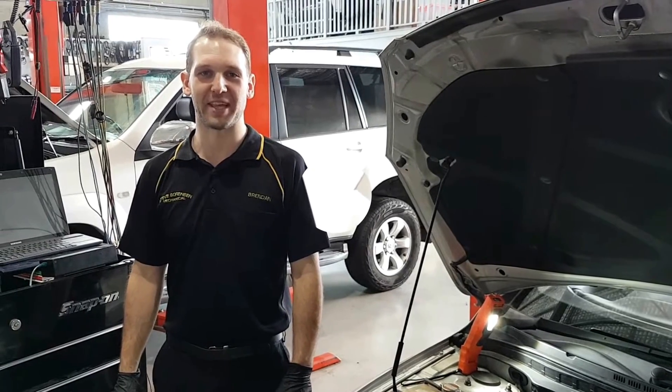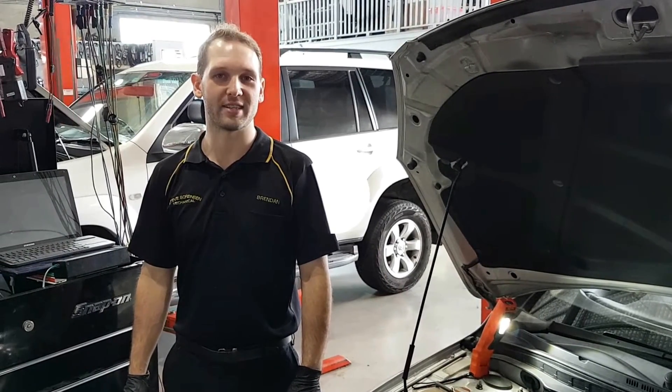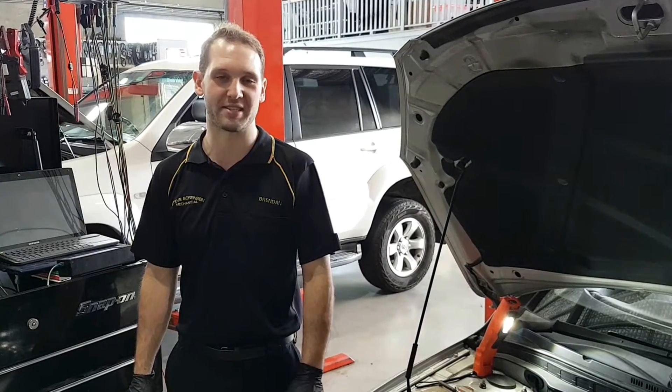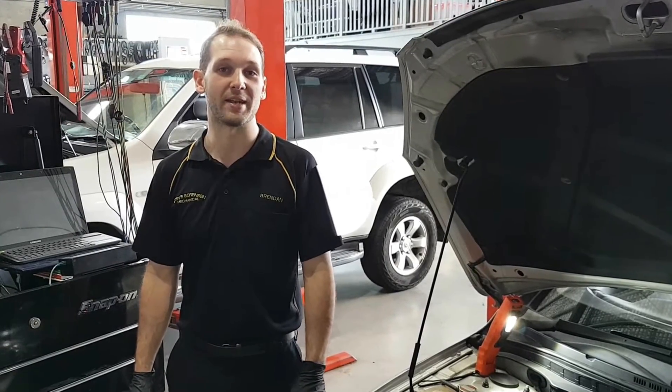Hey there, welcome back to Steve Sorensen Mechanical. Today I'm going to show you how to test some glow plugs — even the hardest to access ones. Get them tested in under a minute, no problem. And we'll see what we get.